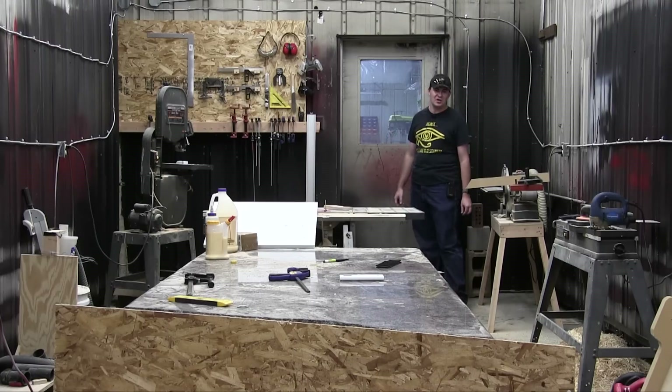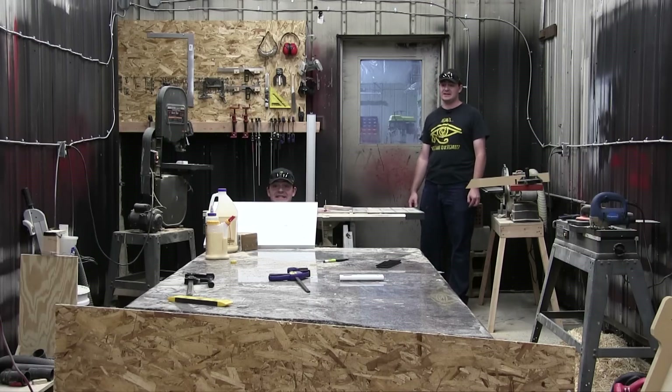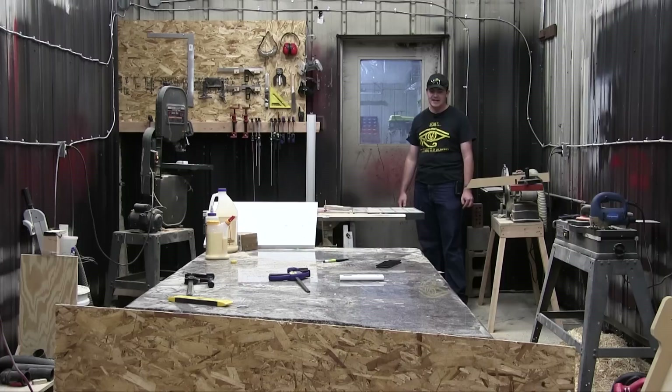Welcome to my paint booth turned wood shop. As you can see, this place is in quite the state of disarray. Now that's because he's lazy. Yes, yes that is true, but also because it's been too stinking hot in here. The only time I spend out here doing any real work is when it's nighttime or otherwise cool outside, and soon it's going to be winter, so it'll be too cold to work in here.